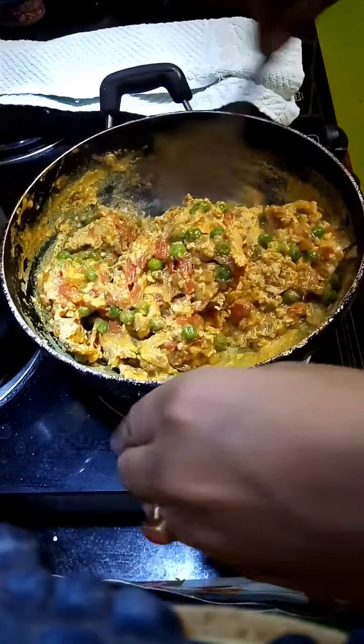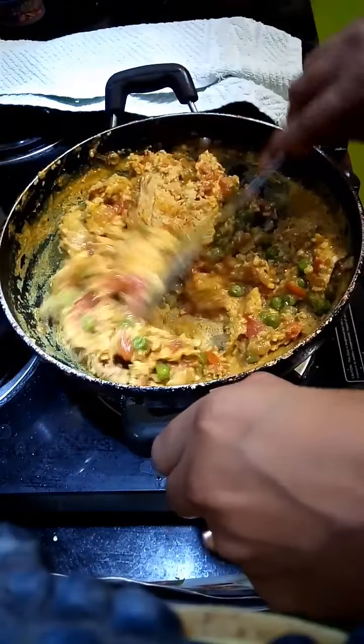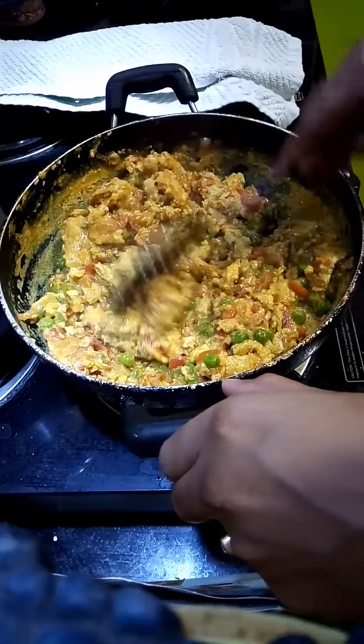Now you see it's almost ready. Eat with chapati.